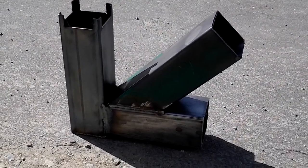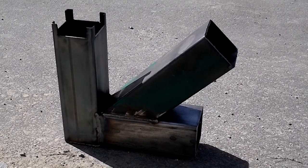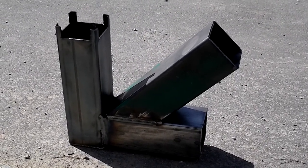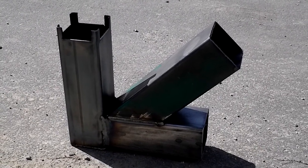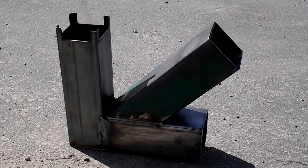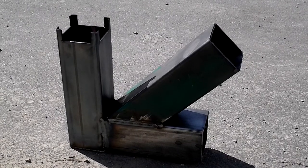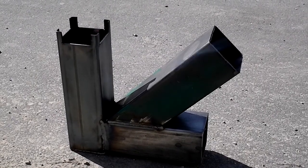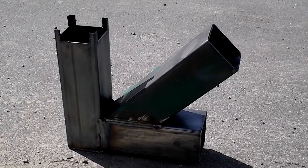Okay, here we are again with a rocket stove. It's been changed — this is a prototype. We've been doing some testing and we added that pipe on top, angled, to add wood. It's got supposedly a gravity feed. We'll see how it works.